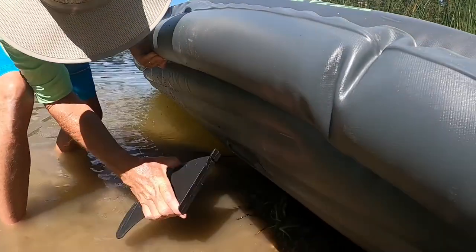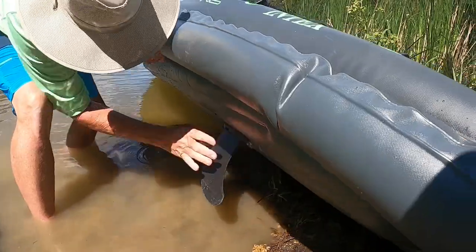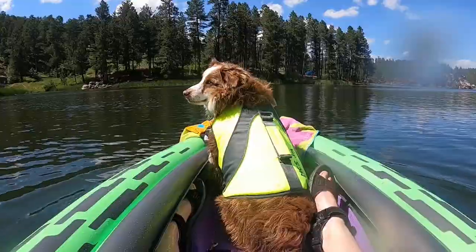The last thing you have to put on is the skeg. Pull it up on the side, find the back of it, and slide it right in and snap it. Just remember when you put it down to make sure there's nothing underneath it.